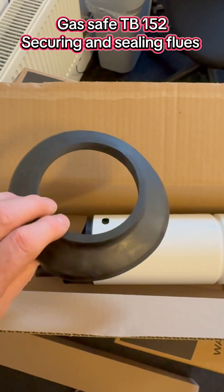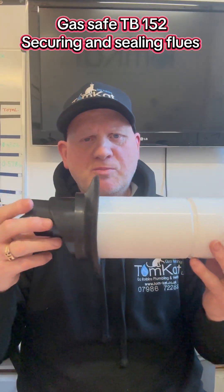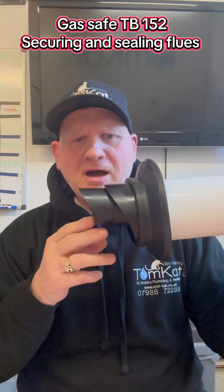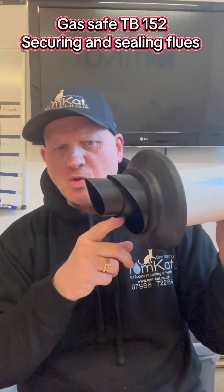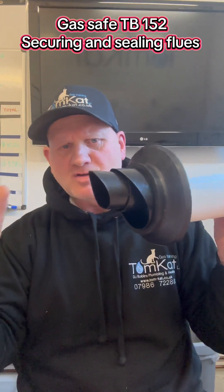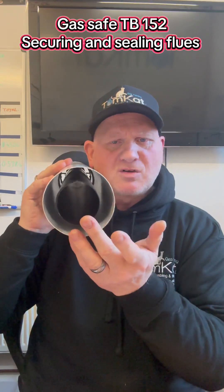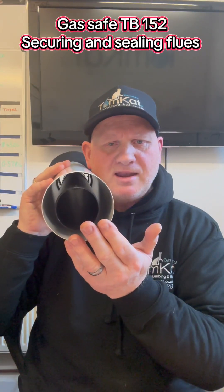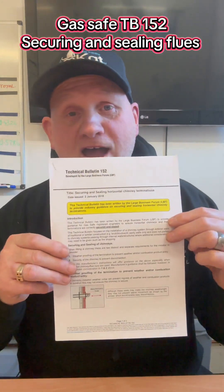Somebody also said: what about the fall? The fall is built into the flue — this is where the products come out, and this is where it connects onto the flue elbow. So the flue fall is already built in.